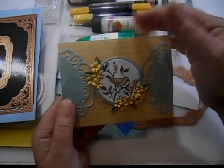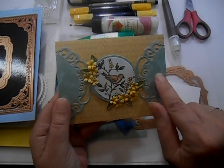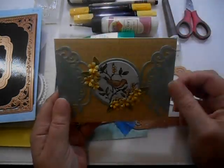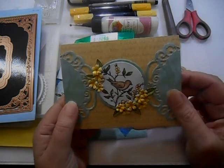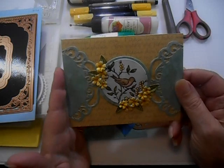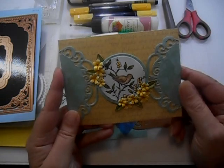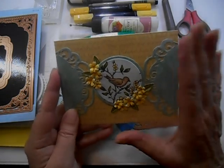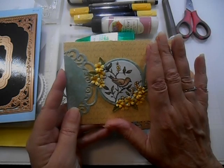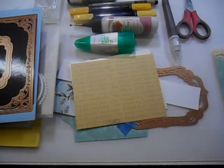I'm using that as a background, and these are digital papers here and here, and this background here too, that I got from a website — grannyenchanted.com. They have a lot of — I'm assuming it's a she — she has a lot of free digital papers out there, and I'll put a link on my blog where to find them.